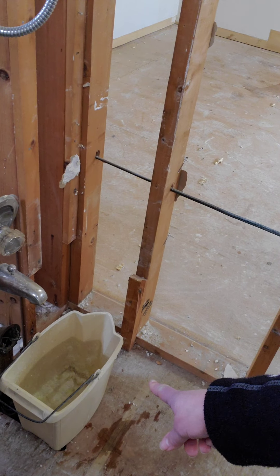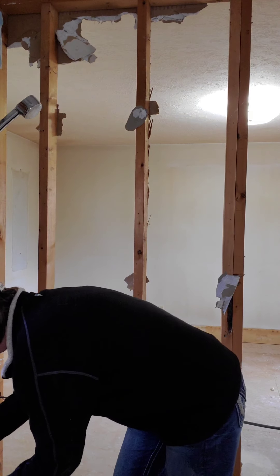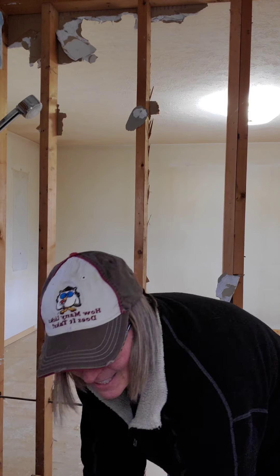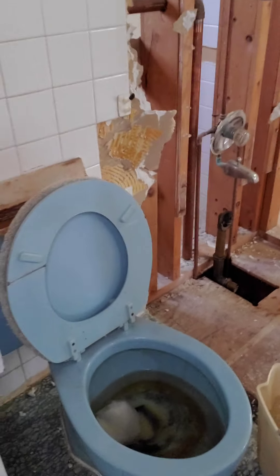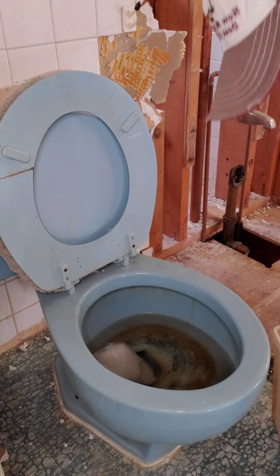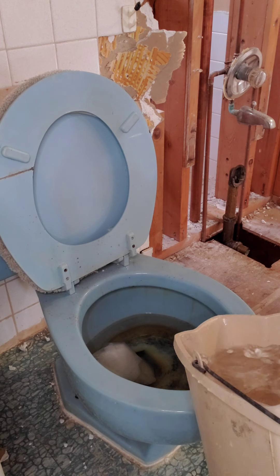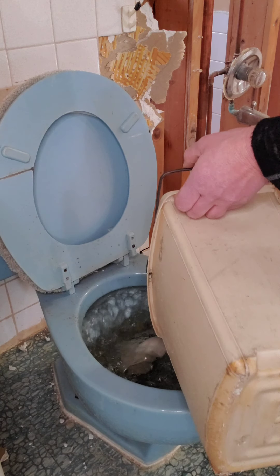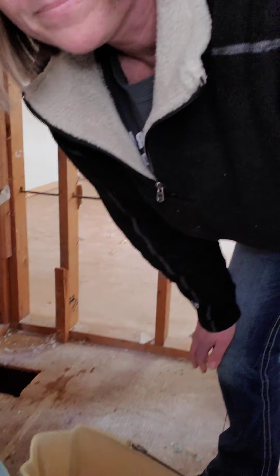All you do, if you still have water running in your house, you get a bucket of water from whatever faucet is still running — has to be a good amount. Then you position it over the toilet and pour it on one side, not straight down, because it has to have a swirling motion. And it all went down the drain! My husband taught me this.